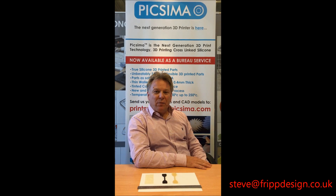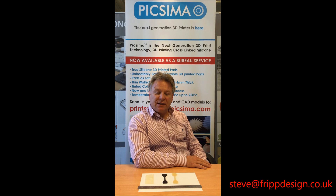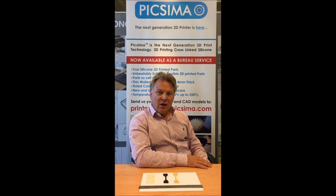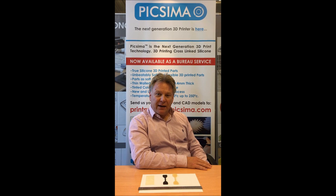Hi, my name is Steve Roberts. I'm co-founder of Sheffield-based industrial design practice Fripp Design and Research. This short video will introduce you to some of the properties of our new 3D print technology Pixama, comparing it to parts made on a Stratasys Connect 3D printer in Tango Black.